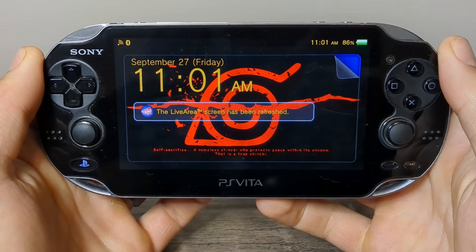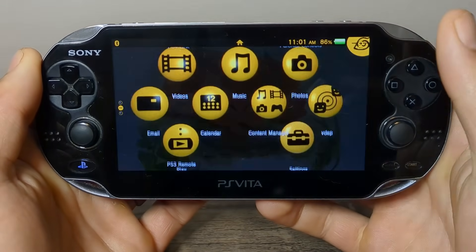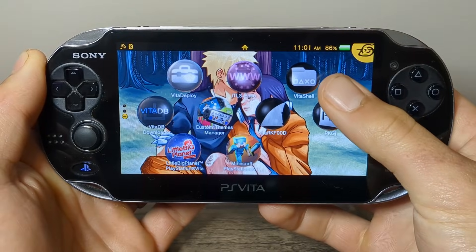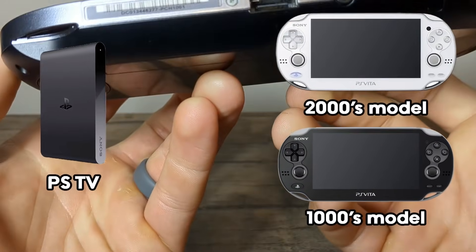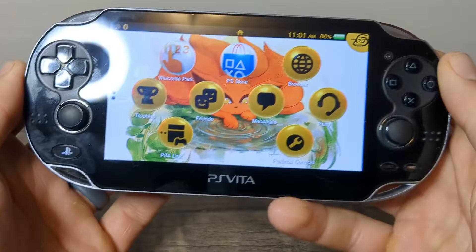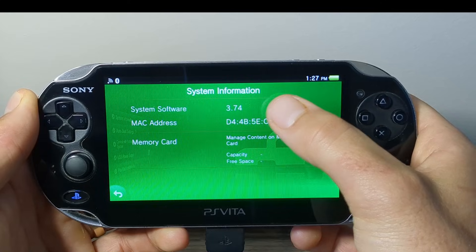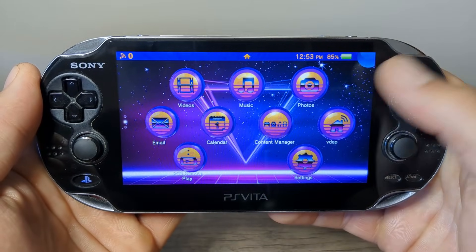In this video I'm going to show you how to completely mod your PS Vita to set it up with Enso custom firmware to unlock the full potential of your console. I will be using my PS Vita 1000 model but this guide will work on all models of PS Vita including the slim and the PSTV. It will work on any region device and is for the latest firmware version 3.74. And once we get everything set up I'm going to show you some of the best homebrew apps to get.